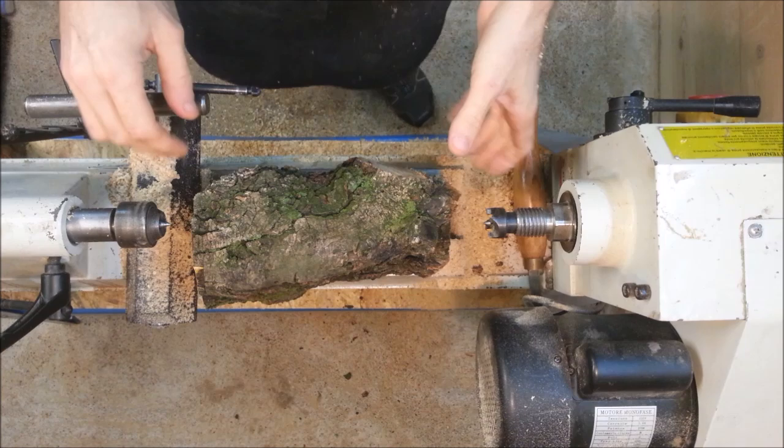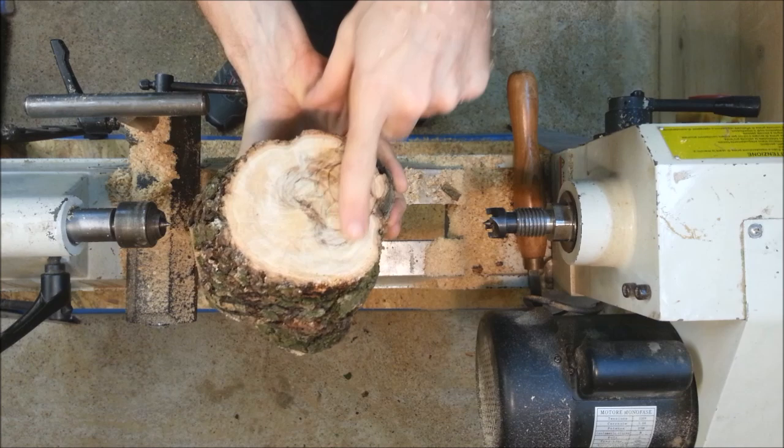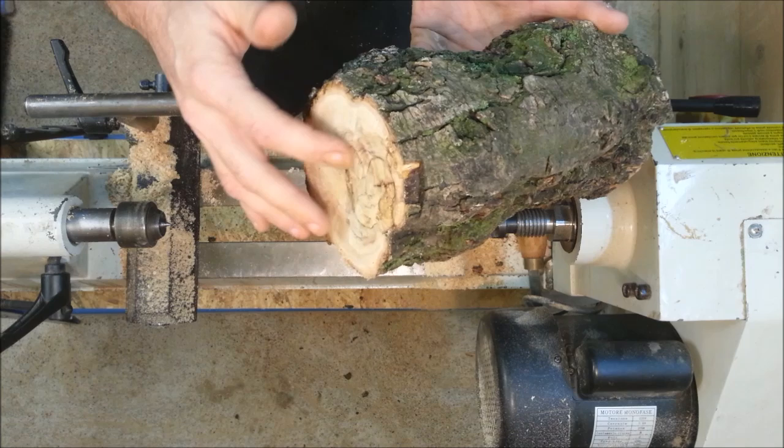The piece is now cut and straight on both ends. As you can see, there is some spalting and coloration here, and of course also here in the crotch side. I'm going to reverse mount it so I will be able to create the mortise here at the bottom, which will allow me to chuck this into my jaws.